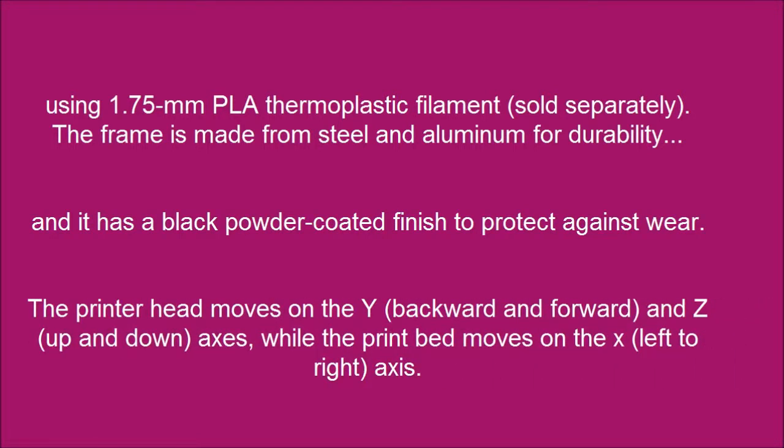The printer head moves on the Y axis (backward and forward) and Z axis (up and down), while the print bed moves on the X axis (left to right).